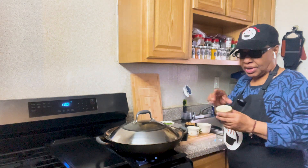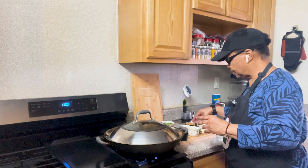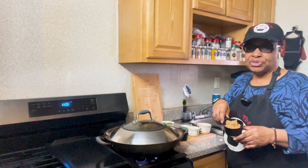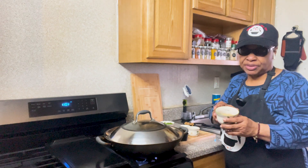Chopped garlic, brown sugar, and soy sauce.